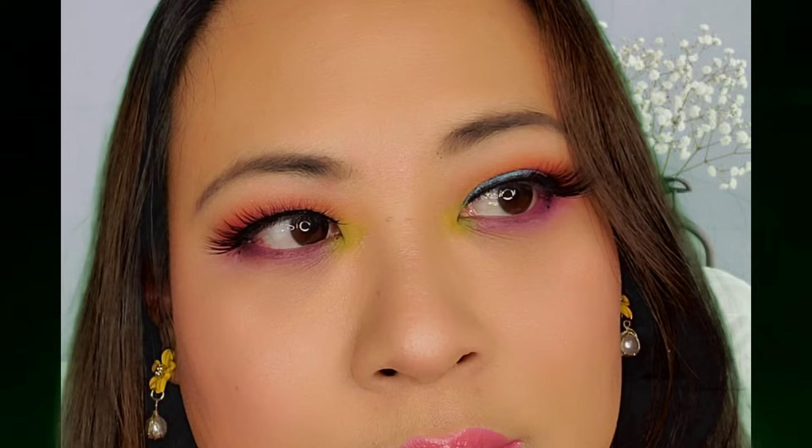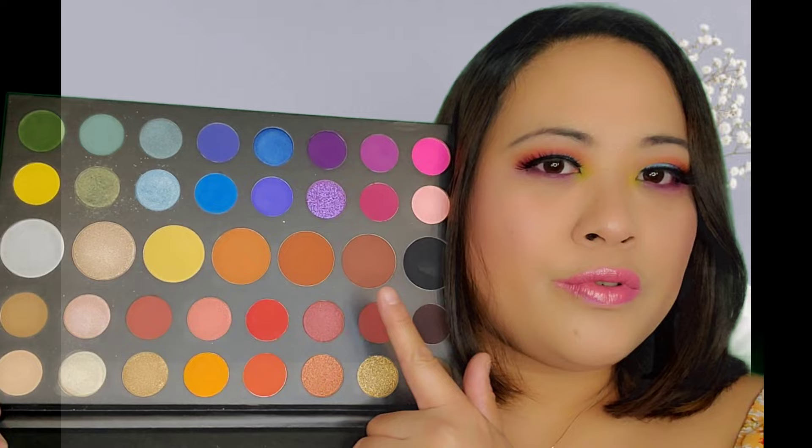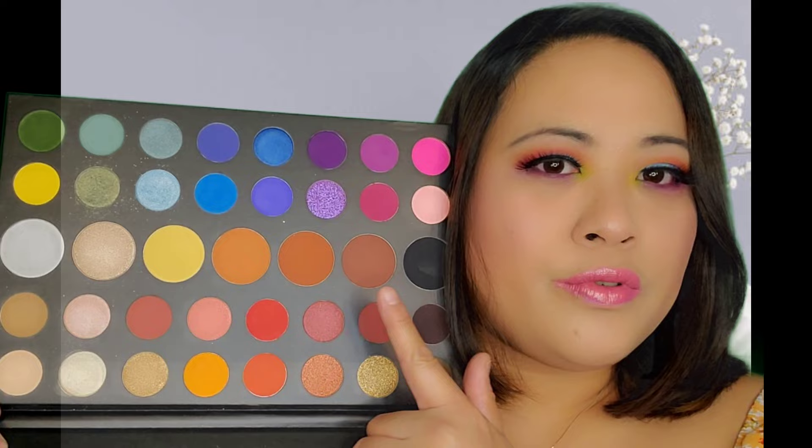So guys, this is the final look that I have created for you for spring. It is very colorful but it is wearable as well. I really enjoyed the look I created using the Morphe James Charles palette. I really love this palette — it's really huge and you have lots of colors to pick. You can do neutrals or colorful looks with it.